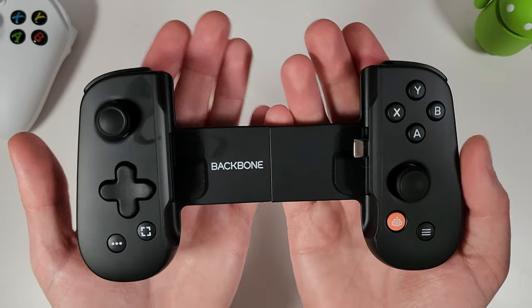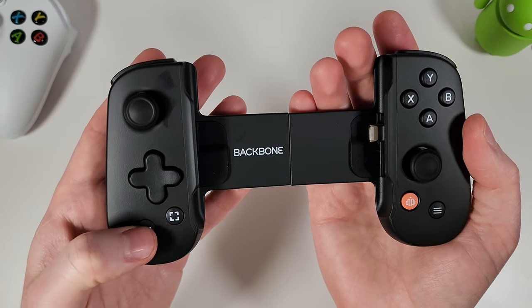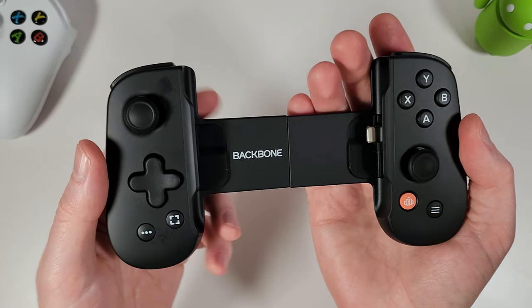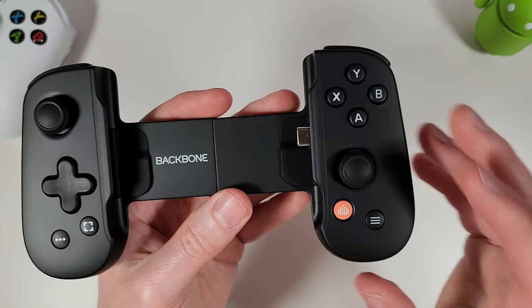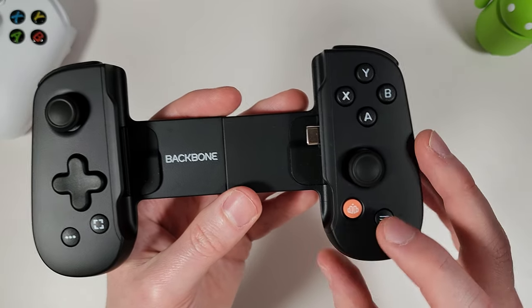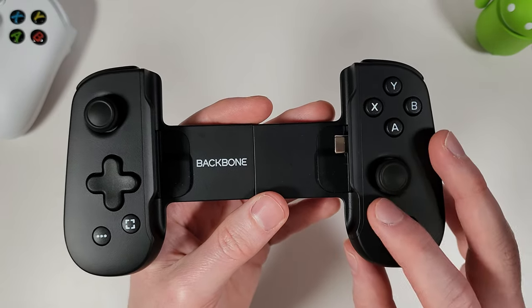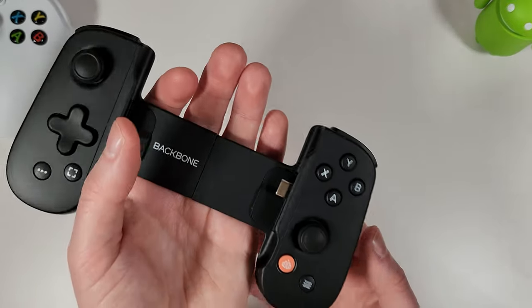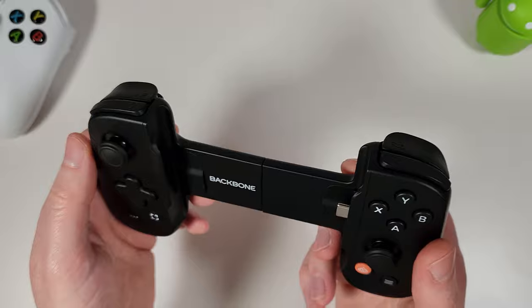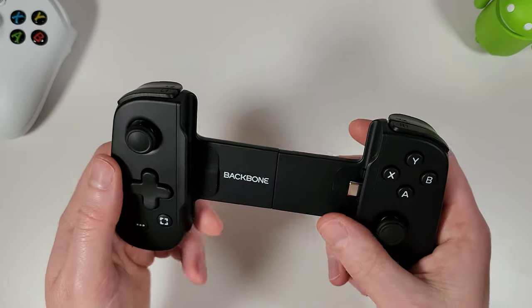On the front we have the left analog stick, d-pad, a menu button, and a screenshot/record button. On the right side there are face buttons, the right analog stick, the start button, and the Backbone app button. The controller is nice and light at about 138 grams — around 4.87 ounces — so it's not going to be a big weight in your pocket.